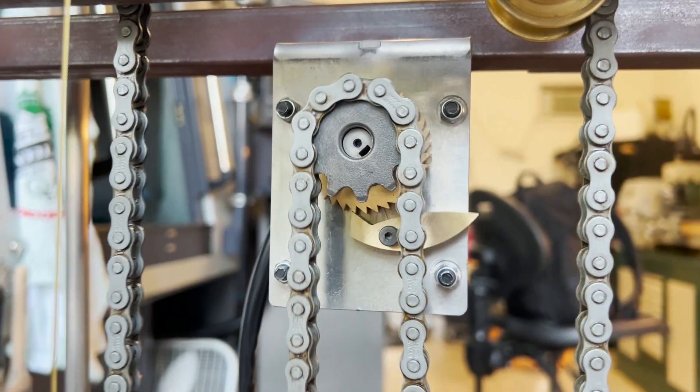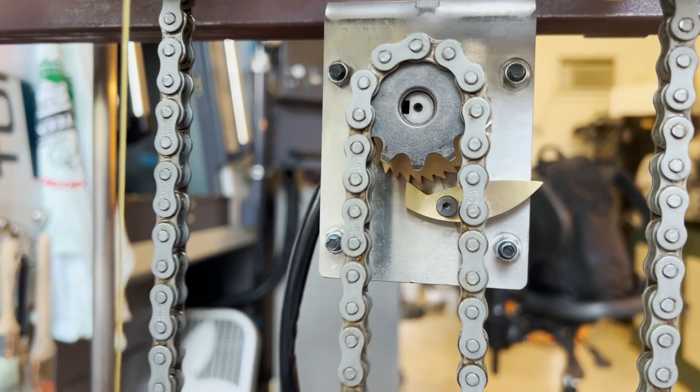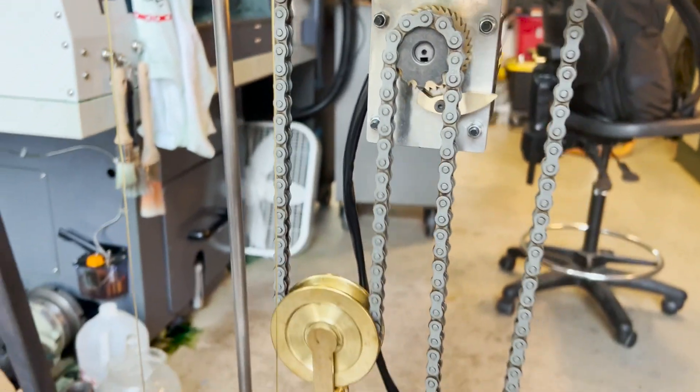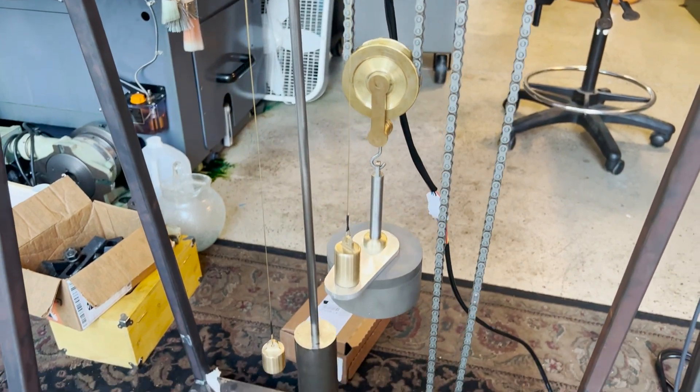The other thing I had to add was this ratchet. Wilding's design, if you had a heavy weight, it would rotate that motor backwards when the motor was unpowered, so I had to fix that so I could add the weight that I would like.